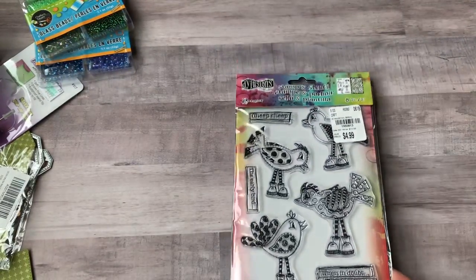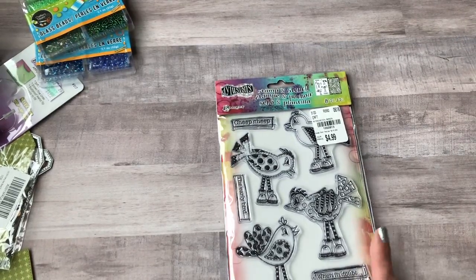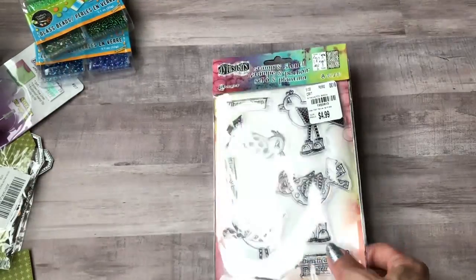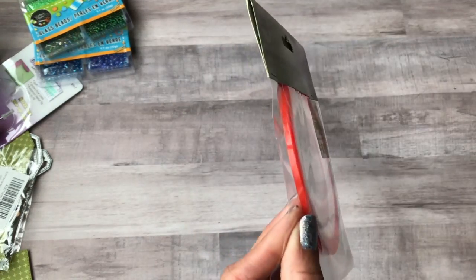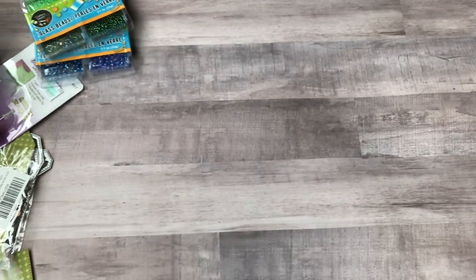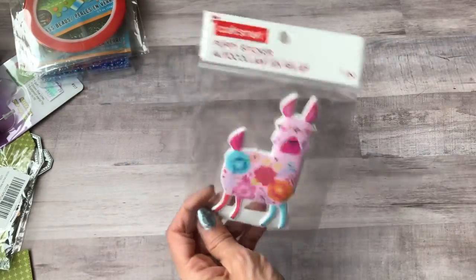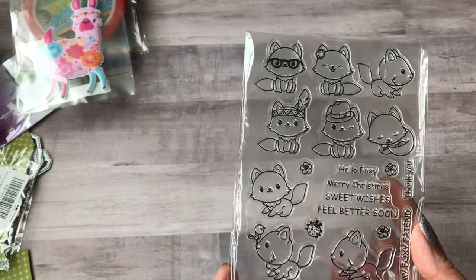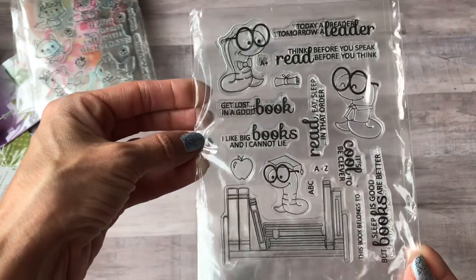I got this bird stamp set at Tuesday Morning for $4.99 — I'd been looking at it at Michael's and Joann's forever and never bought it. It comes with a stencil too. I also got some double-sided tape, the 1/8-inch thin kind, a cute puffy llama sticker from Michael's for about a dollar, and some fox stamps off Amazon — I love the one with glasses — plus a bookworm-themed stamp set.